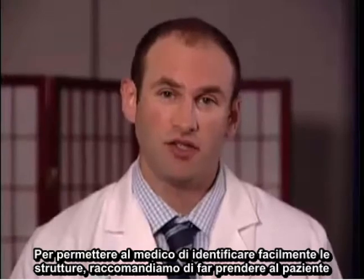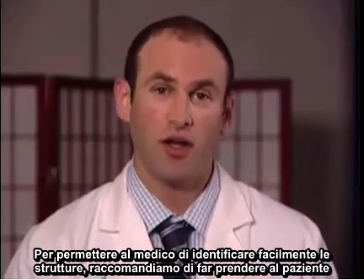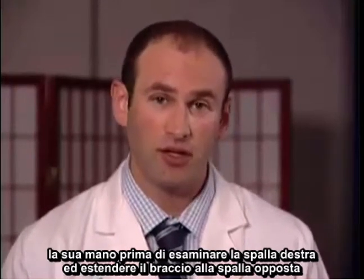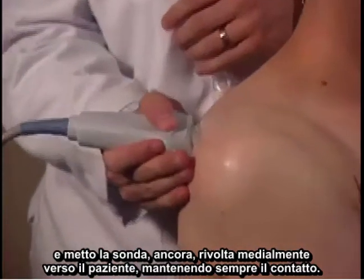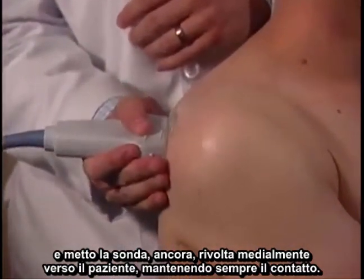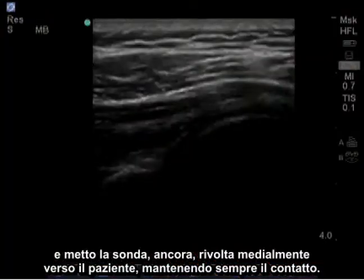To allow the physician to easily identify the structures, we recommend having the patient take their right hand — if we're examining the right shoulder — and reach across to the opposite shoulder. I place the probe facing medially towards the patient, always maintaining contact.